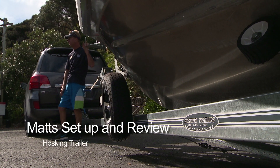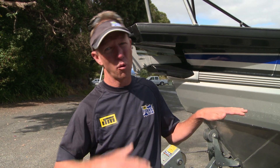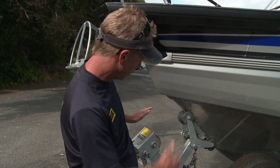For trailer setup, one of the most important things is towability — you don't want it fishtailing all over the show. The guys at Hoskins weigh the boat, get it all balanced, and they've adjusted my tandem axles perfectly in balance with the position of the boat.